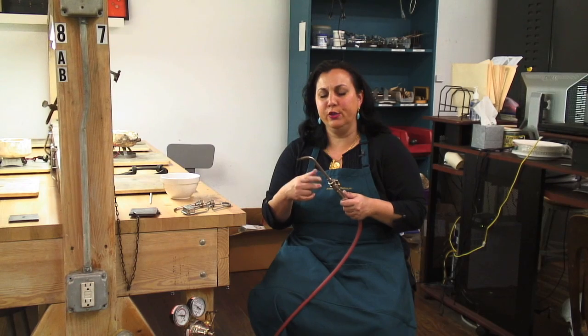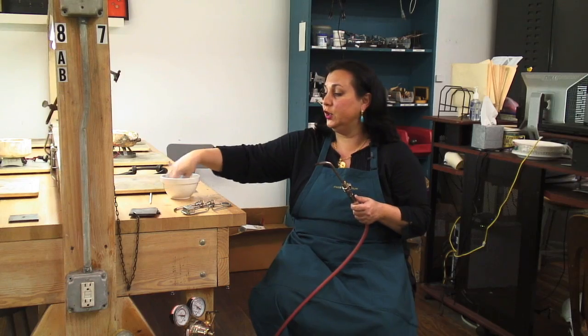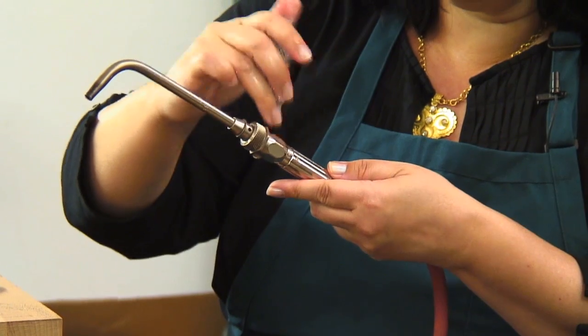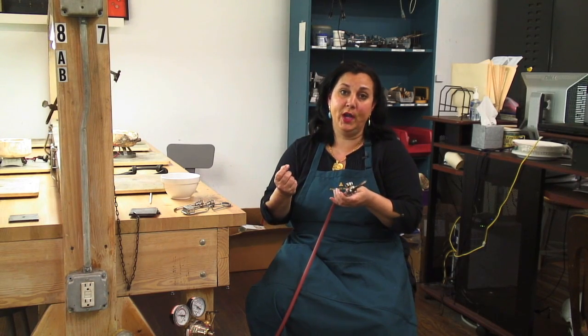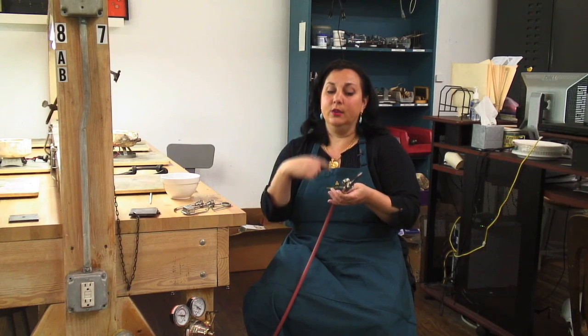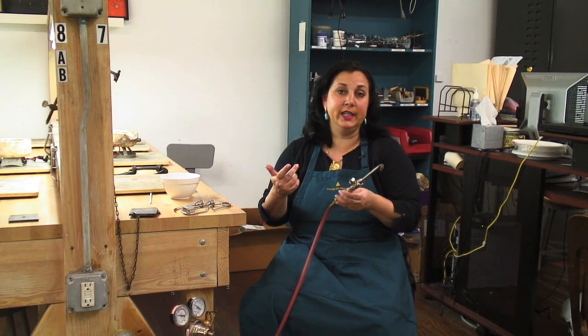If you smell gas when you're working and you feel that you might have a leak, what you can do is just use soapy water — some dish detergent and a little bit of water. Shake it around until you get some foam and put your soapy foam on all of your joints. If you turn your tank on and it starts to actively bubble, then you know that's where you have a leak. You need to turn off your tank, tighten up that area, re-soap it, and check it again. It's a very easy way to tell if you have any little leaks anywhere.